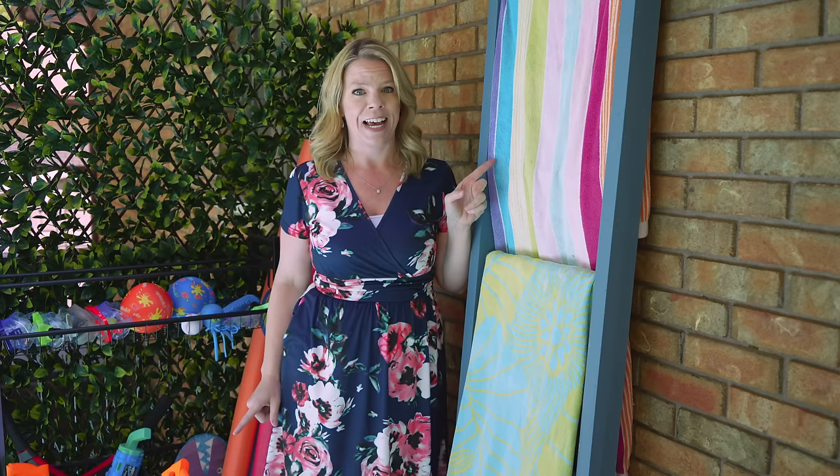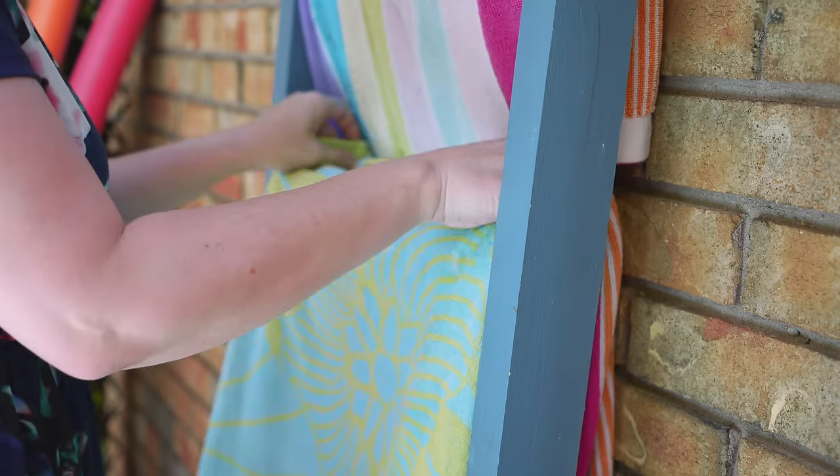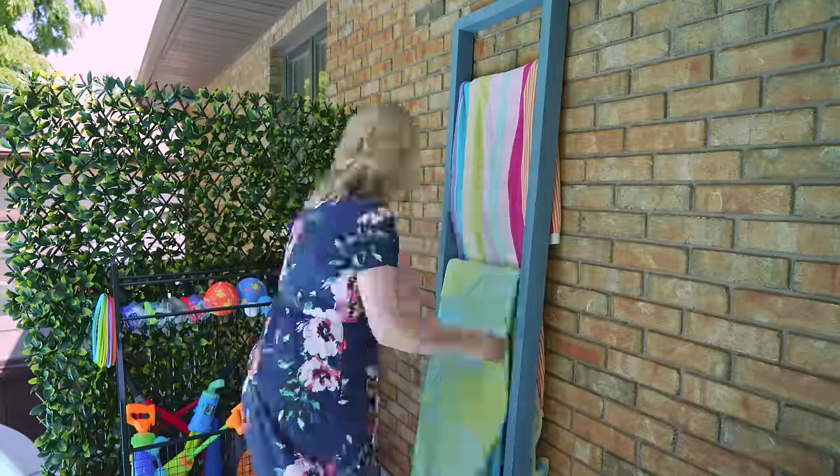I love this hack — use an old ladder or a blanket ladder for all of your pool towels. Keep it close to the pool so your kids aren't leaving wet towels all over the place.